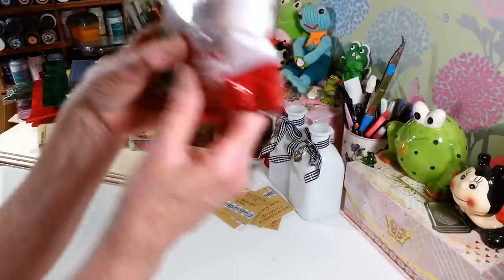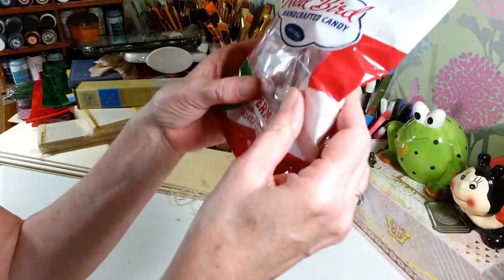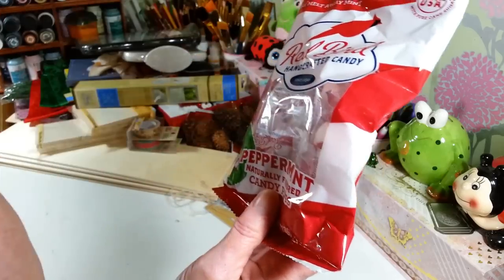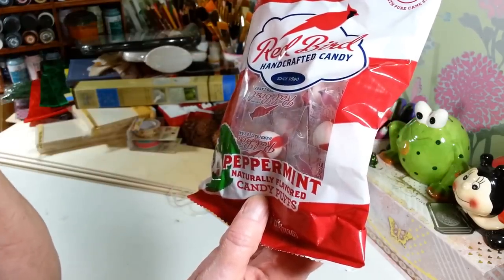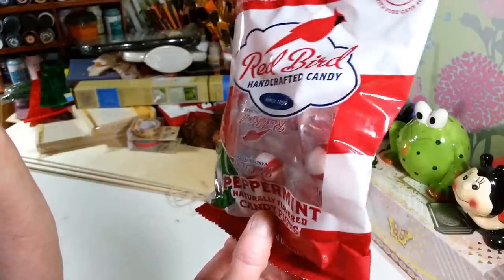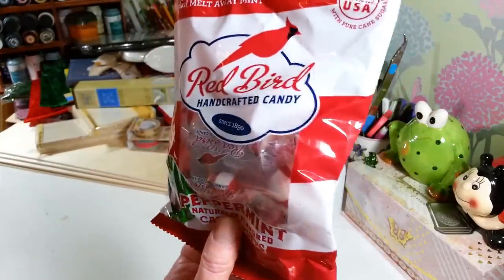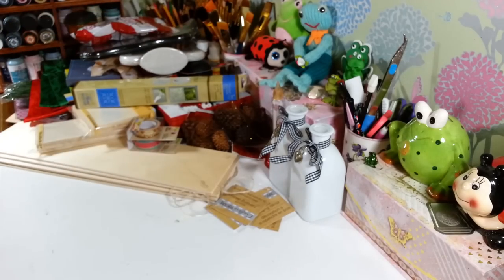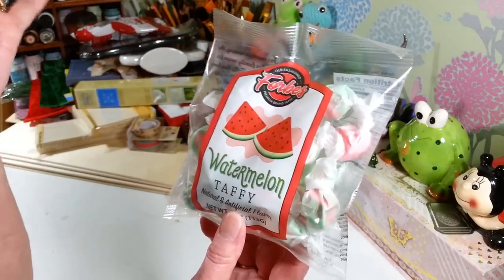I picked up these peppermint candy puffs — they look so nice in a dish for Christmas time. These are the original melt-away mints by Red Bird. They're really good and I love to have these around for Christmas. I only picked up one bag but I may go back and get more — knowing my luck I'll never find them again. I also picked up a pack of the watermelon taffy. They didn't have the creamsicle one I usually get but I like these too.